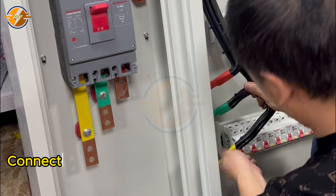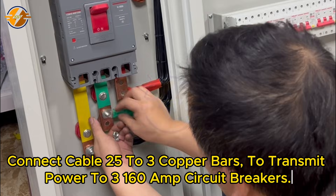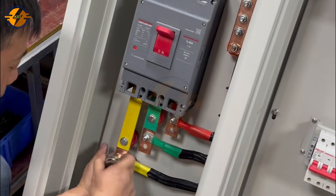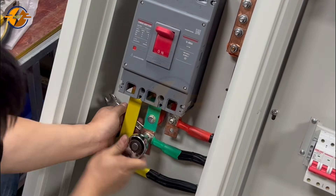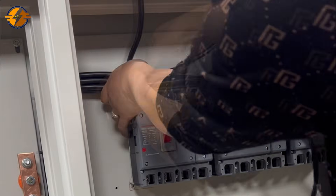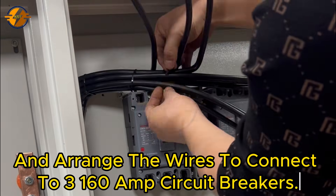Connect cable 25 to the 3 copper bars to transmit power to three 160 amp circuit breakers, and arrange the wires to connect to three 160 amp circuit breakers.